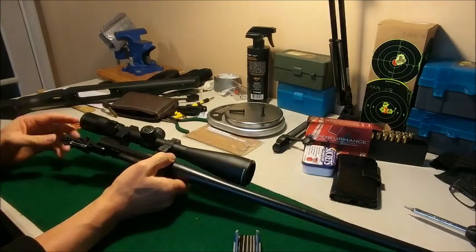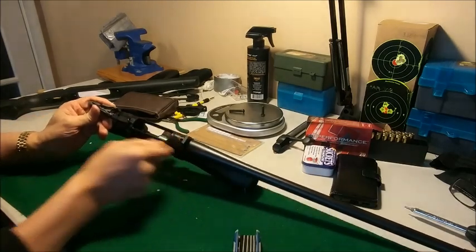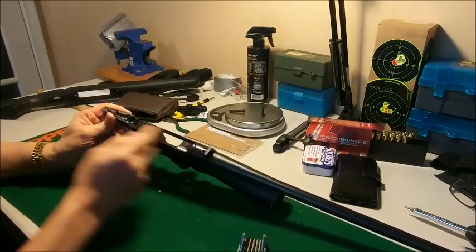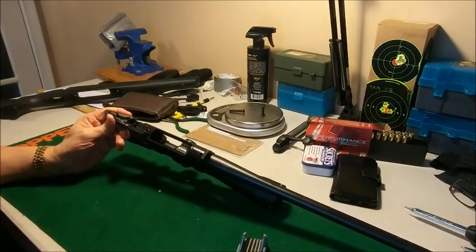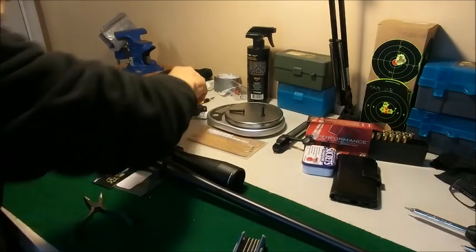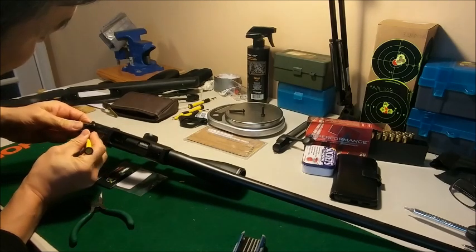Make sure the safety is in the forward position, which is fire. That way that latch just opens up right there — that opens up so you can actually get in. I might have to get something smaller to press it down.